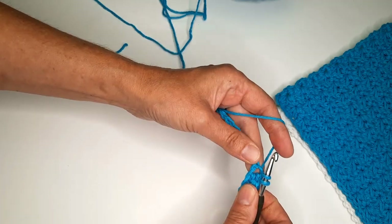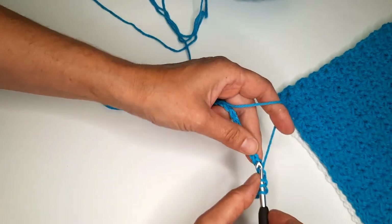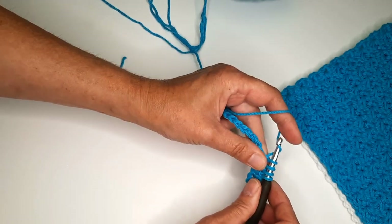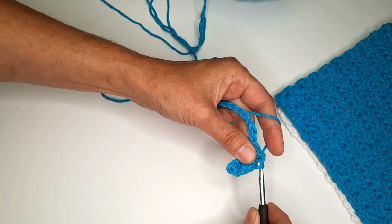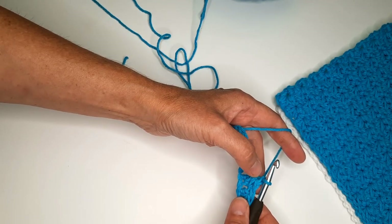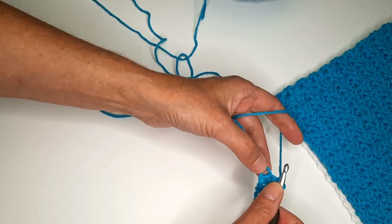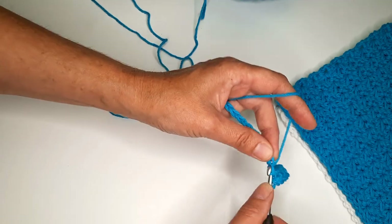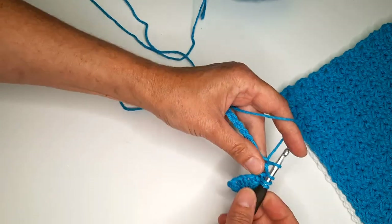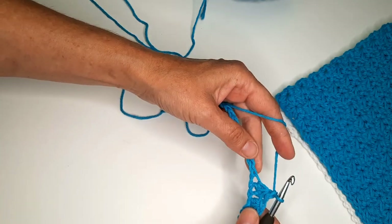Put the hook in the same stitch, pull the yarn, in the next — we have four loops, yarn over, pull through all four loops, chain one. Make this chain one very tight. Continue in the same chain, pull the yarn, in the next, pull, in the next — we have four loops, chain one.